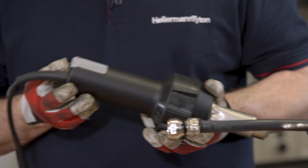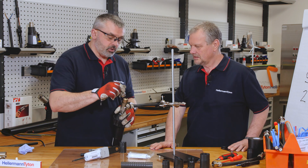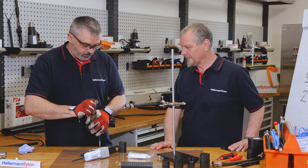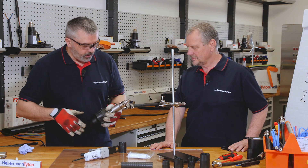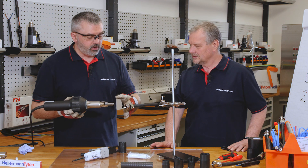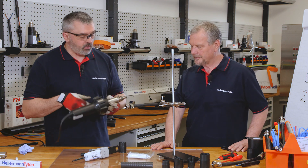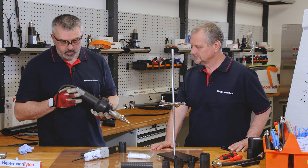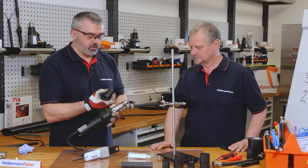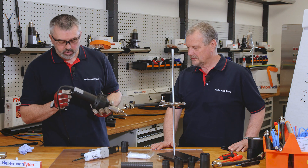Do we need a special nozzle on the end of it? We do — this allows us to do precise work, similar to the nozzle on the applicator gun. The adhesive actually kicks off at around 90 degrees — what I mean by kick off is it will start to cure. So anything above that is a good point because we know it's going to cure. Our temperature for the heat shrink product is around 135 degrees, so we're in a good position.